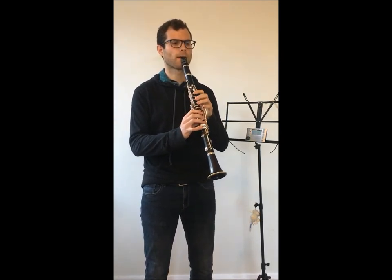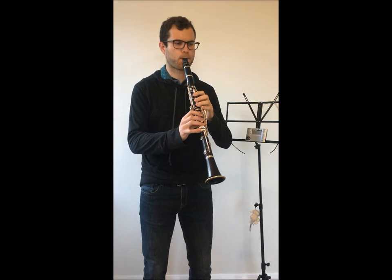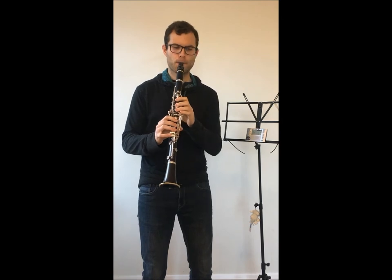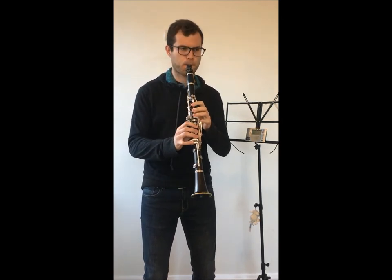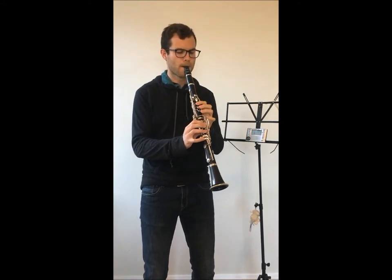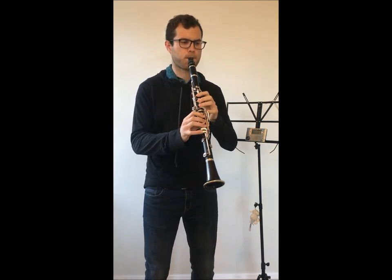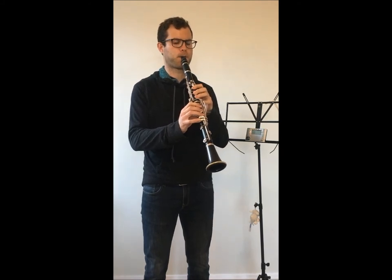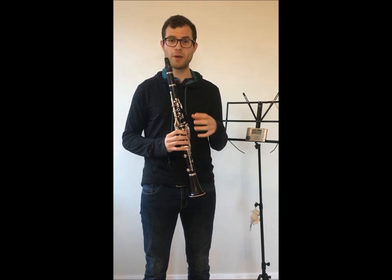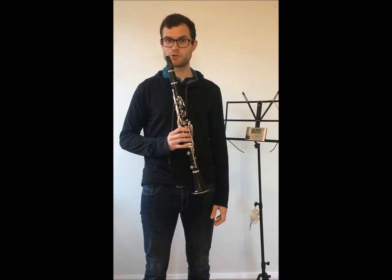Something like this. [Demonstration] And so on. I hope this exercise helps you to improve the balance between the registers and make you a more flexible player. Thanks very much for watching and I look forward to seeing you again soon.